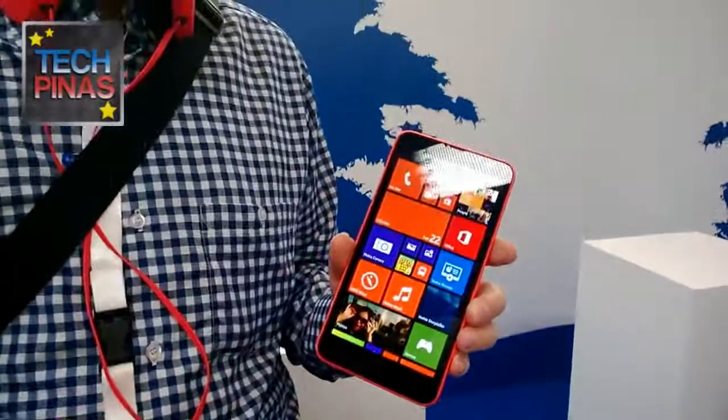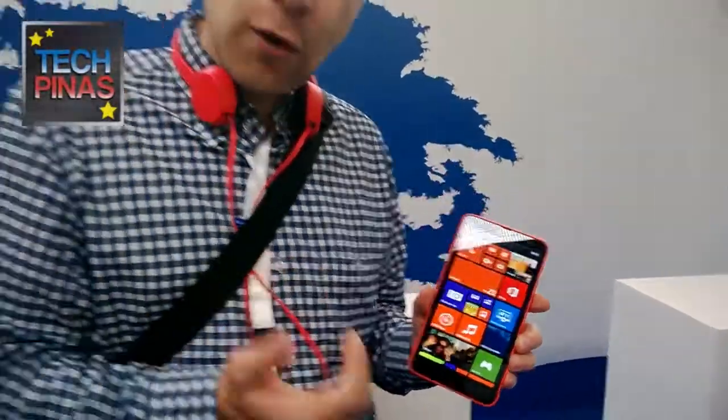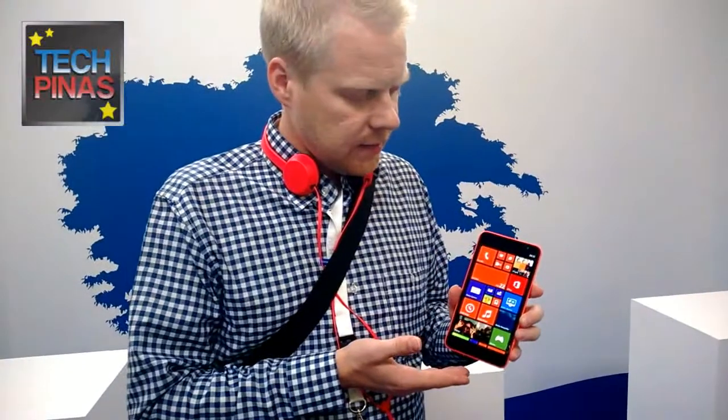It also comes with 4G LTE connectivity. When you think about that combined with the price point of this product, it's really competitive — you basically still get all the software that you'd get on the 1520.